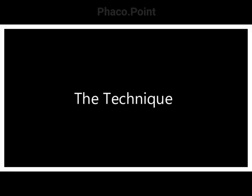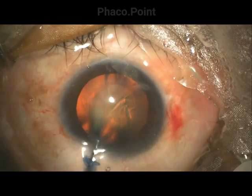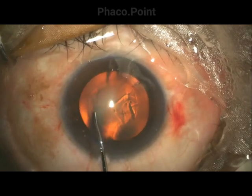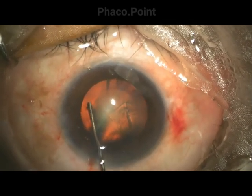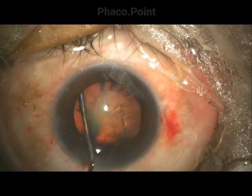At the outset, you need to press on the posterior lip of the 2.8mm tunnel to decompress the anterior chamber and make room for the hydrofluid as it exits the capsular bag. The hydrodissection cannula, duly primed, is introduced under direct visualization just deep to the capsule, elevated, and the hydro procedure carried out.